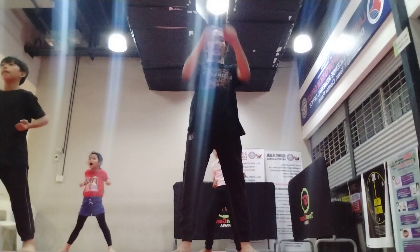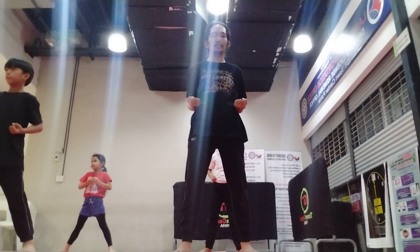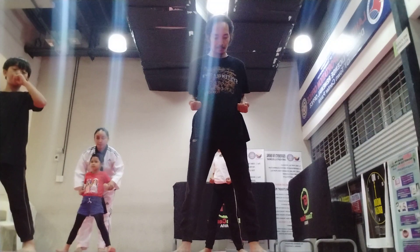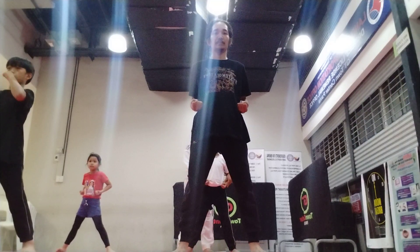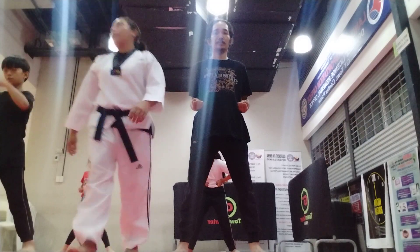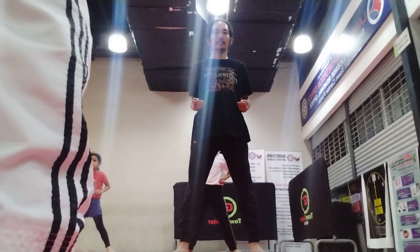And shout. Body straight. This time, let's do middle punch. Okay, hands on the side. Bend your knees. Eyes here.